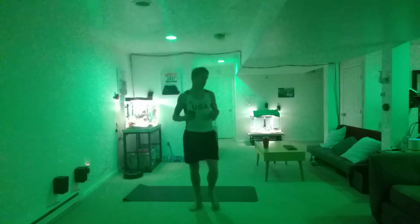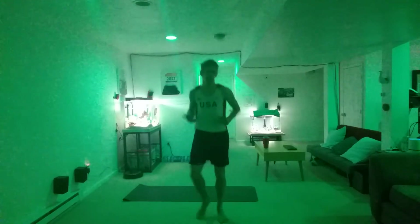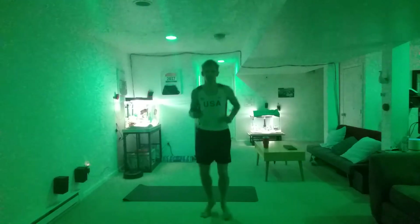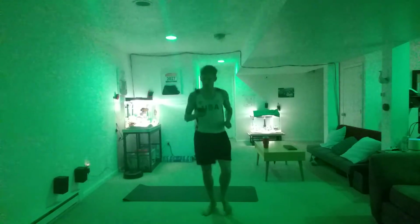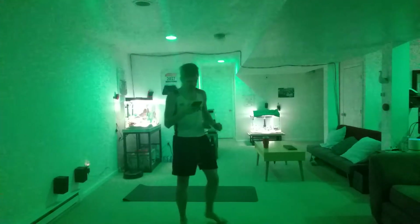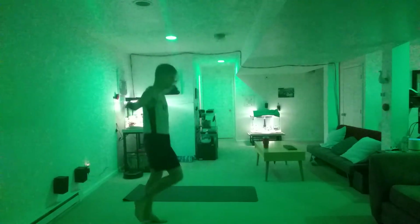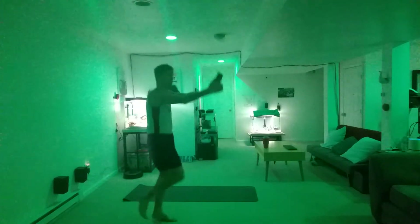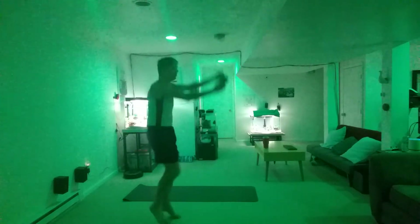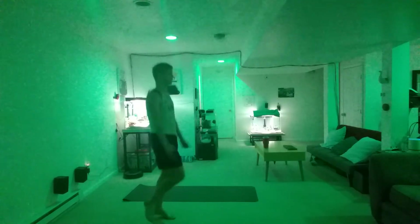Arm circles — whether the timer changes or not, all right. 15 seconds, good. 2, 1. All right — arm circles forward, go, while you're jogging, come on. Let's go. Reverse it, let's go, come on.